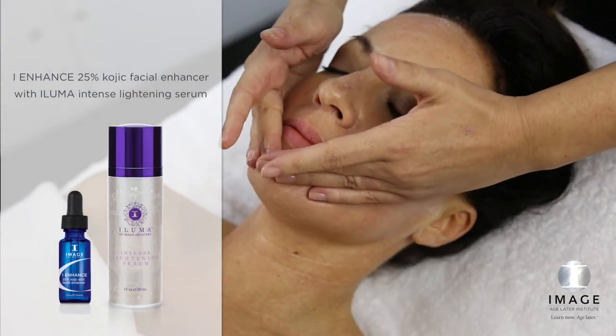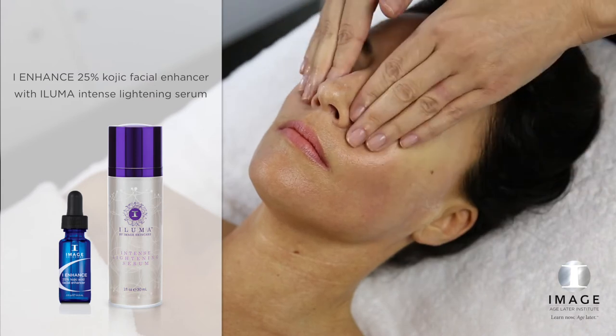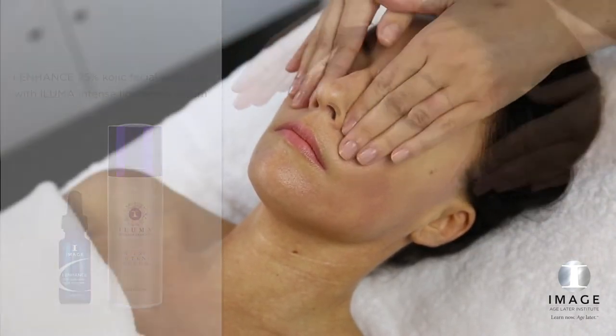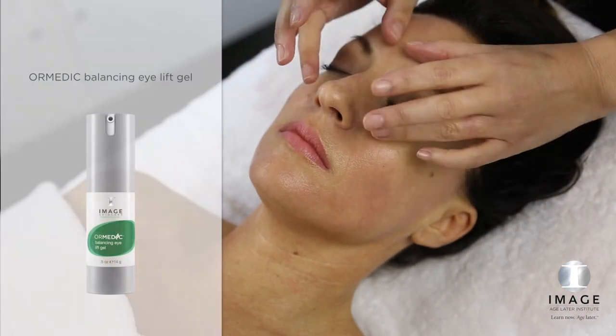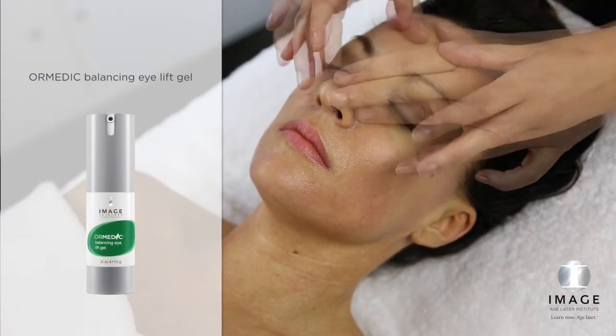Step 4: Enhance. Combine one full dropper of 25% Kojic Acid Facial Enhancer with Iluma Intense Lightning Serum and apply to the entire treated area. Elevate: Eye Repair. Apply Ormetic Balancing Eyelift Gel to orbital area.